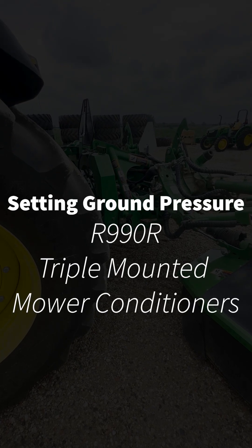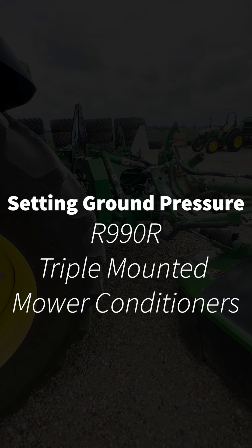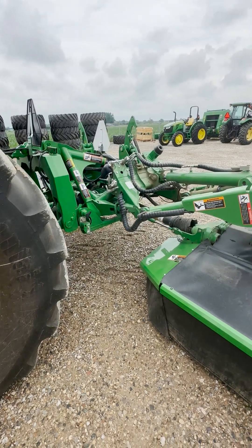Hey guys, this is Ryan Cradaville from Hudson, Inc. in Lake City, Michigan. Today we're going to go over how to set the ground pressure on a set of rear mowers.